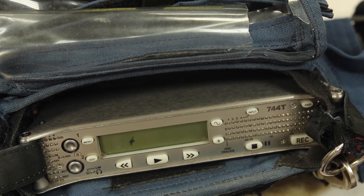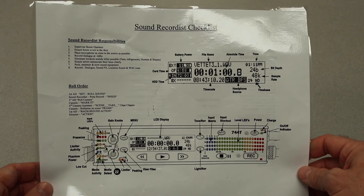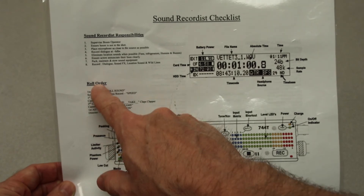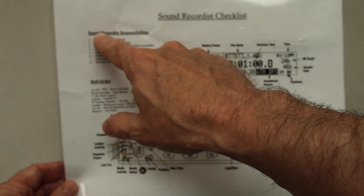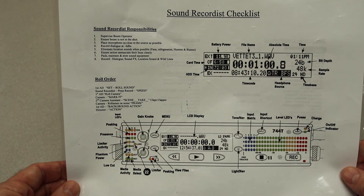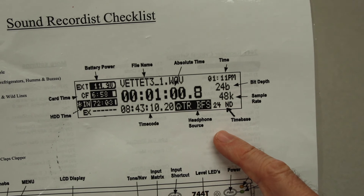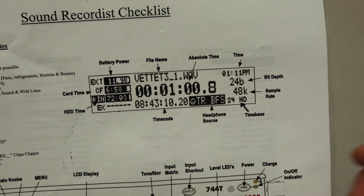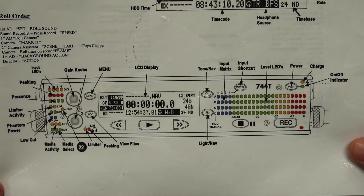This is a cheat sheet for the sound recorder — it's usually in the sound recorder's bag. Over here is a little bit about the roll order: set, roll sound, speed, roll camera, mark, etc. Most people get that down pretty quickly. Over here are the sound recordist's responsibilities — a reminder of what you should be doing. And then there's a nice layout indicating all the different elements of the LCD screen and a graphic of the sound recorder with all the indicator lights labeled.